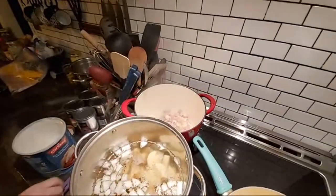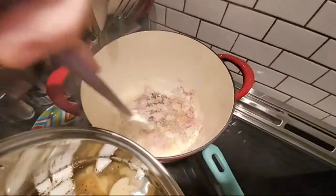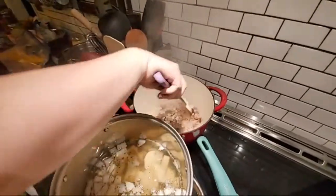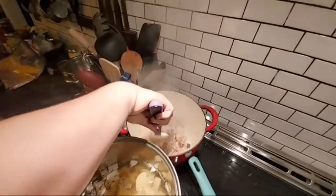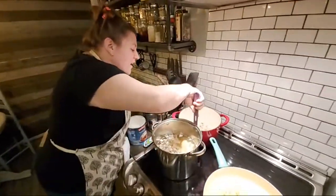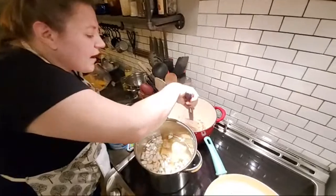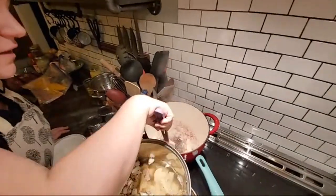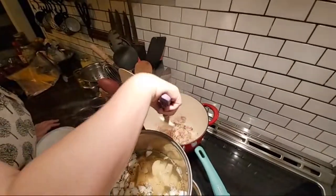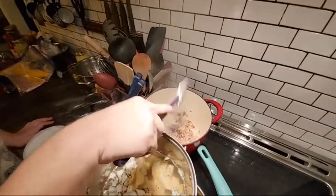I turned it down just so I'm not doing anything crazy over there. But I'm doing something crazy over here — look at that, I'm burning the meat. It's going to be beautiful though. That is just some good caramelized onions and a little bit of fat at the bottom — that's nothing that won't scrub out of that pan. That's flavor.